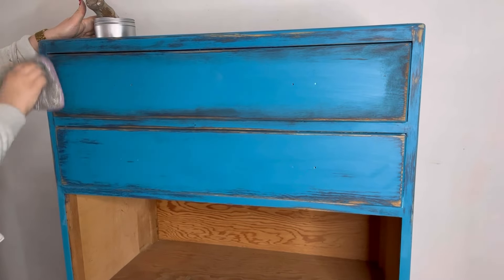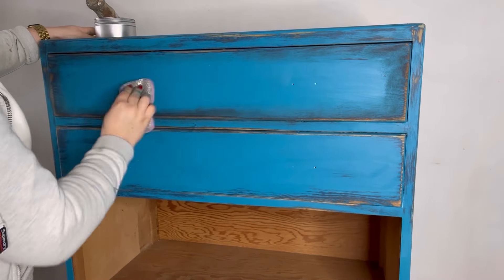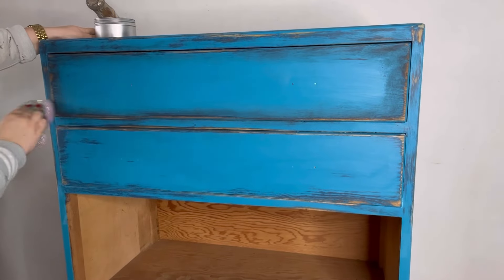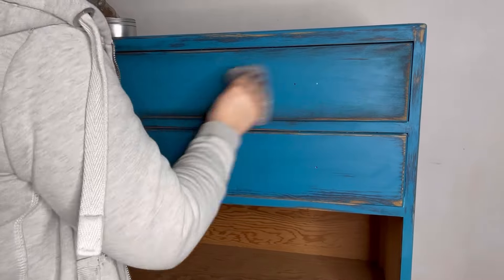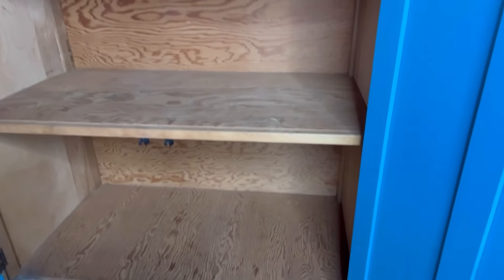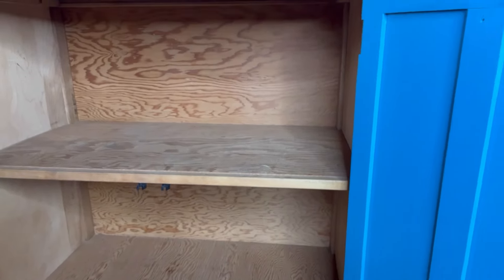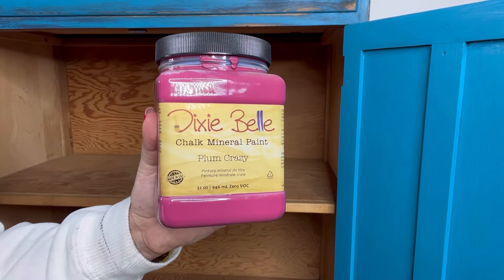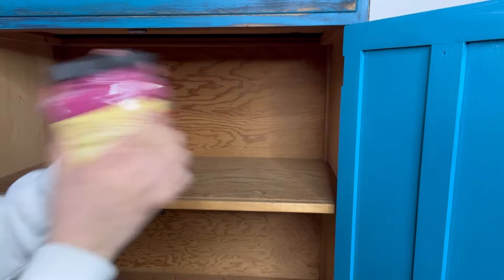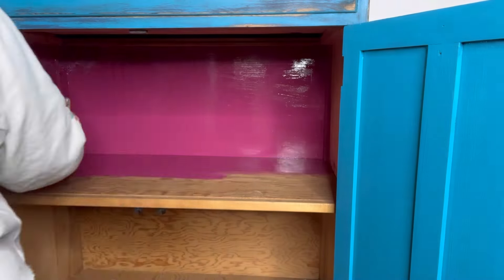Now the outside is looking beautiful, I can't just leave the inside looking plain and boring. So it's time to get a contrasting color — in this instance it's Plum Crazy — and I'm going to paint two coats of this all over the interior.